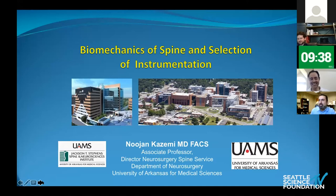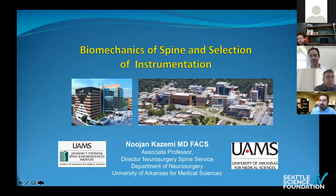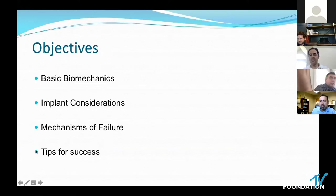The topic of my talk was going to be biomechanics of spine, but Dr. Cheng did such a wonderful job with that. I'm going to focus on instrumentation selection and some of the basic biomechanics that goes with it. We're going to launch straight into implant considerations, mechanisms of failure, and then some tips for success.